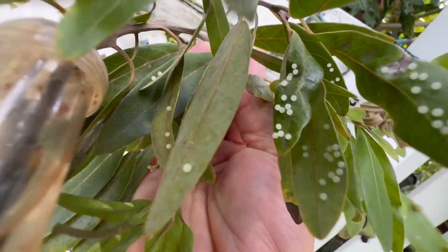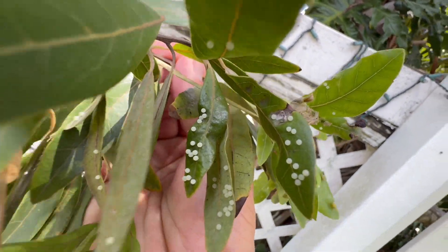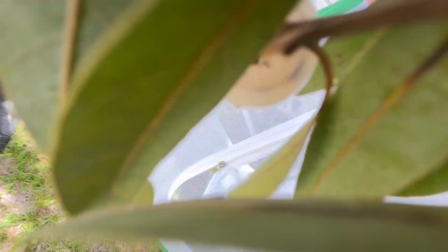Look at that guys — that's a ton of eggs! I'm going to unpin these and take the whole container inside.